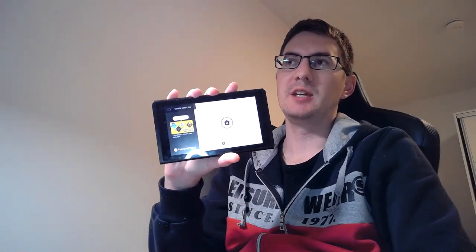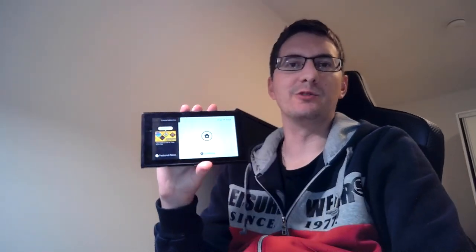Hello guys, my name is Kiki and in this video I am going to work on a Nintendo Switch which keeps overheating after a few minutes of gaming.